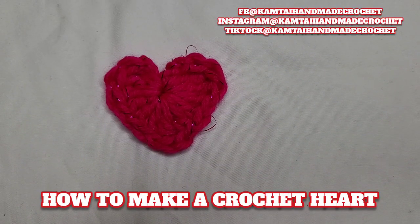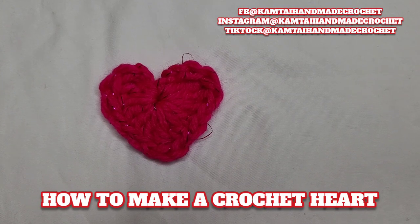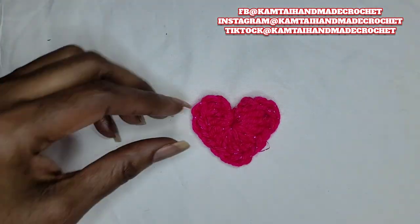Hello everyone, welcome to Camtai and Made Creations and another tutorial. Today we're going to learn how to make a crochet heart. So as always, I don't like to dawdle, so let's get started.